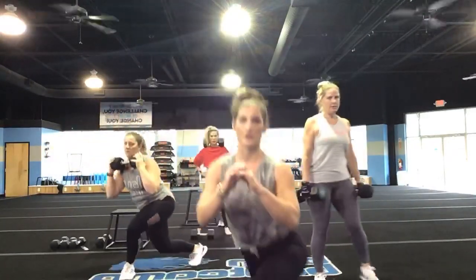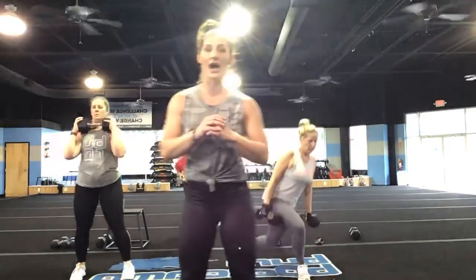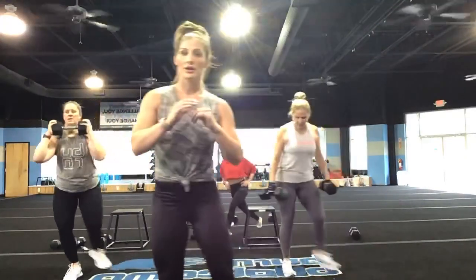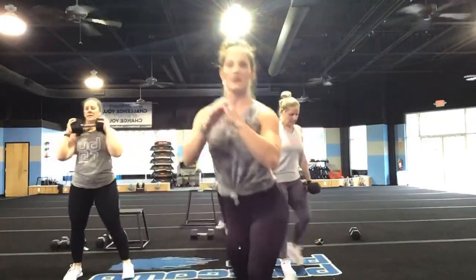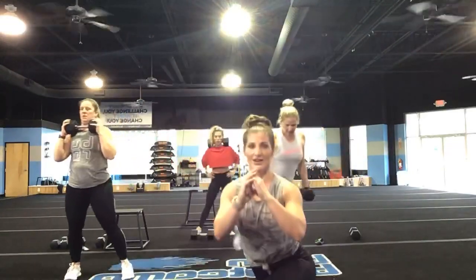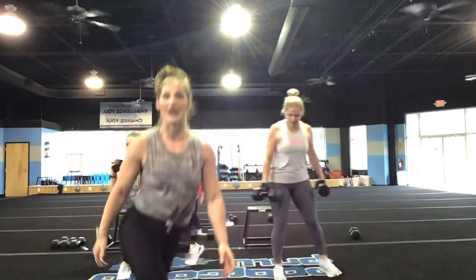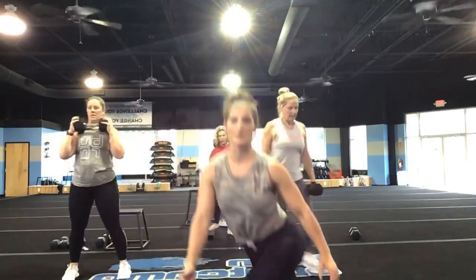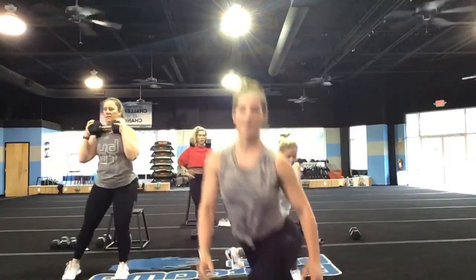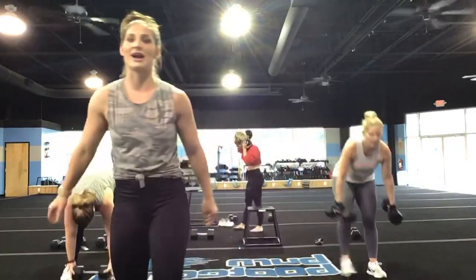I'm proud of you for showing up. You've got 30 seconds in here — you're not going to stop. If you are body weight, you are moving a little more quickly through this exercise. Tall chest — give it to me for 10 more seconds. You're staying in — don't stop just because I can't see you. You've got 5, 4, 3, 2, and 1.